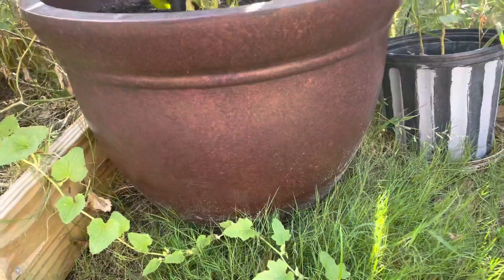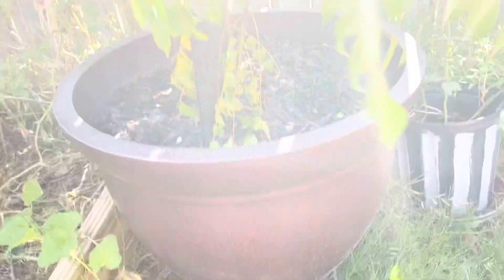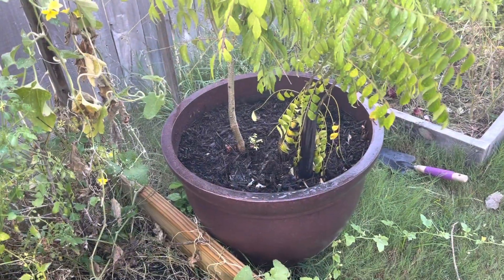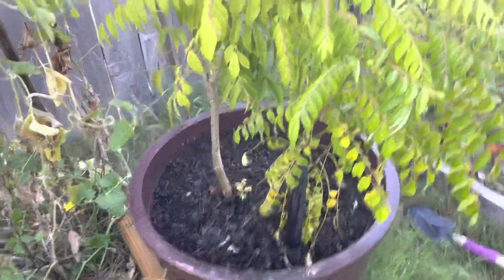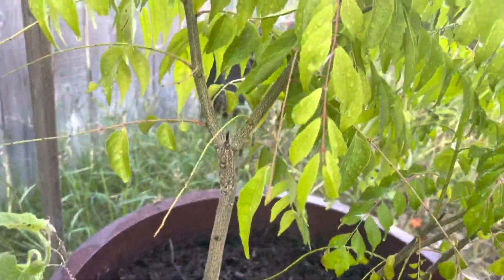The size of the pot matters for the growth of the curry leaf plant. We need to transfer it into a bigger size pot. This year we transferred to a pot of maybe more than 40 gallons in size, which we purchased from Costco. While transferring, we need to be very careful not to disturb the roots of the plant.